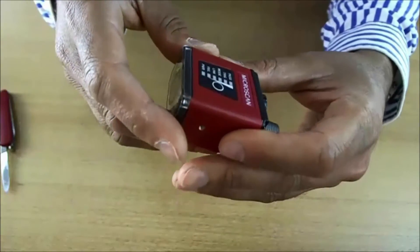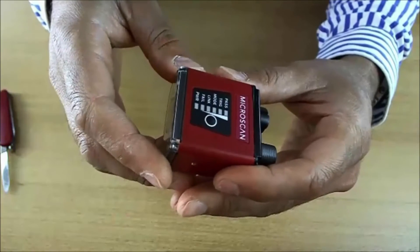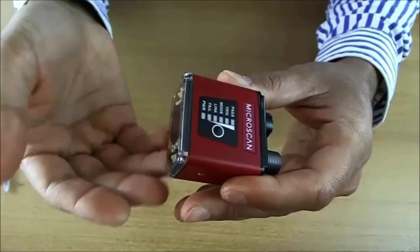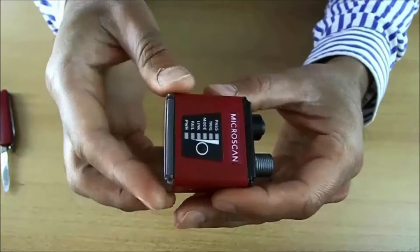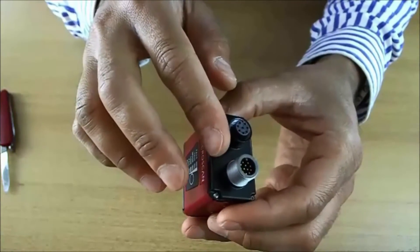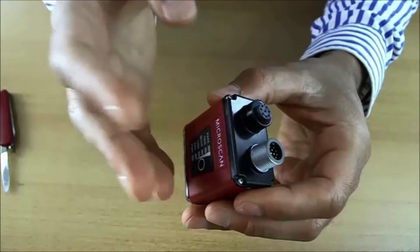It supports a dual boot feature. With additional licenses, you can reboot it as a machine vision device — a smart camera. We will discuss this feature in another video. It powers from 5V to 30V. It has opto-isolated outputs and trigger input, so you can trigger it from a physical signal or from serial communication.